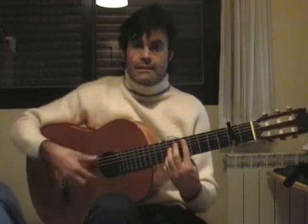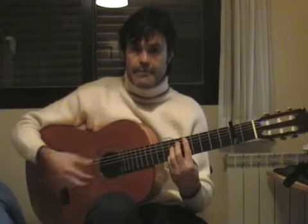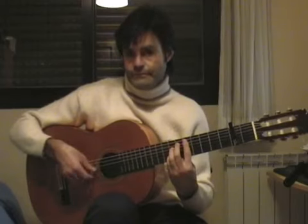And now I'm going to go to the fifth traste, and I'm going to go to this chord: medio, anular, and meñique. And we're going to go to this phrase.